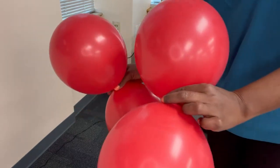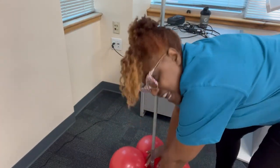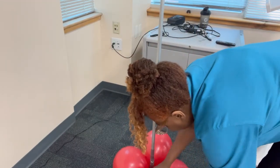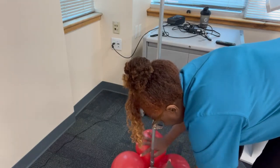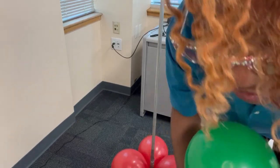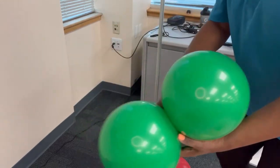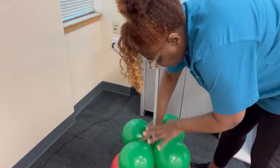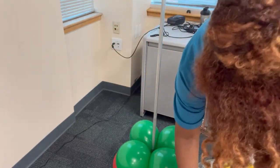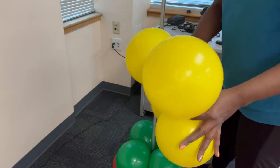Here's my 11-inch round and I'm going to start at the bottom, wrapping it around twice to make sure it's really secure. The next one is the 11-inch spring green, inflated to approximately 8 inches, and then the top will be 11-inch yellow inflated to approximately 6 inches.